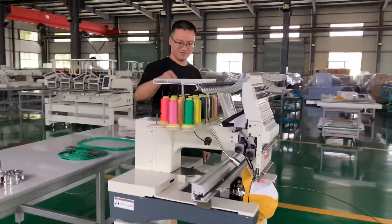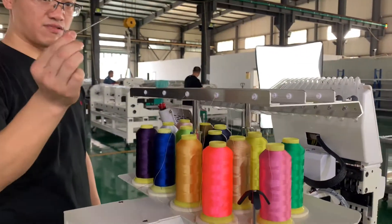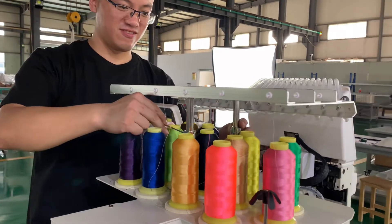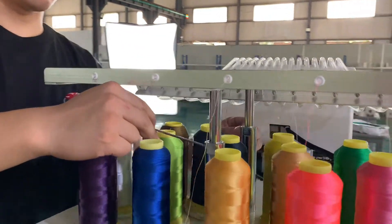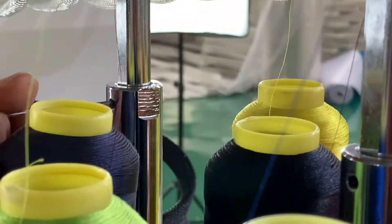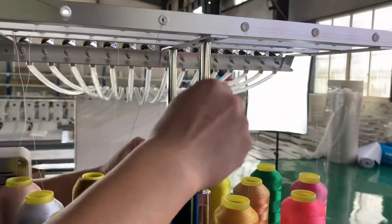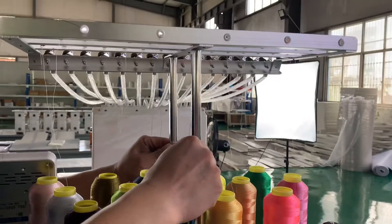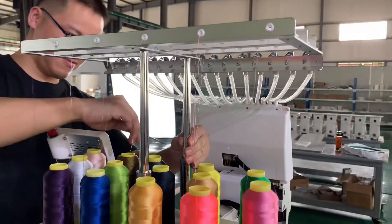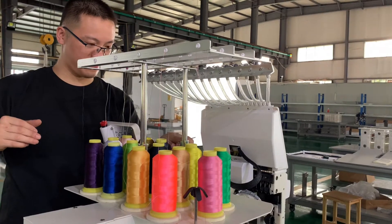And then when lifting up the thread lift, loosen the screws first — two screws. And then lift it up 15cm. And then fix the screws.